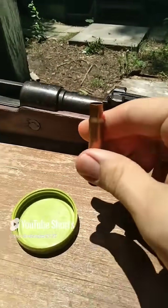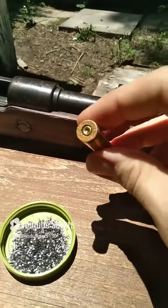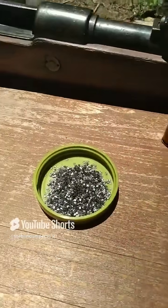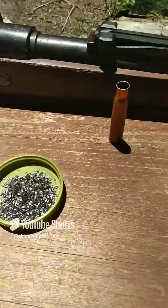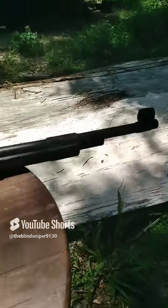This right here is the case, which is filled with gunpowder, and that gunpowder is set off by this primer on the back of the cartridge. Whenever this is hit, it causes a small explosion which causes the gunpowder inside of that brass case to detonate. Whenever this detonates, that explosion sends this bullet down a barrel and out towards its target.